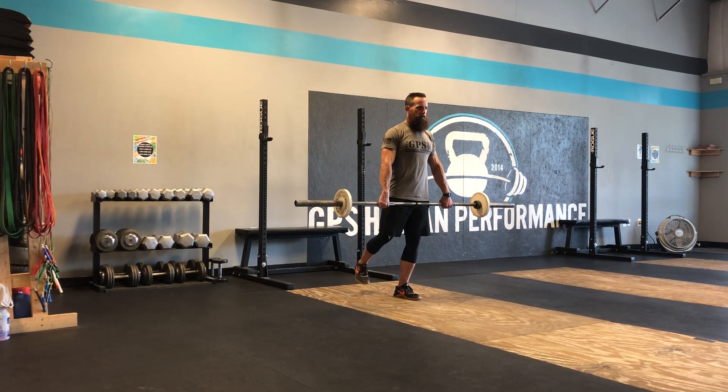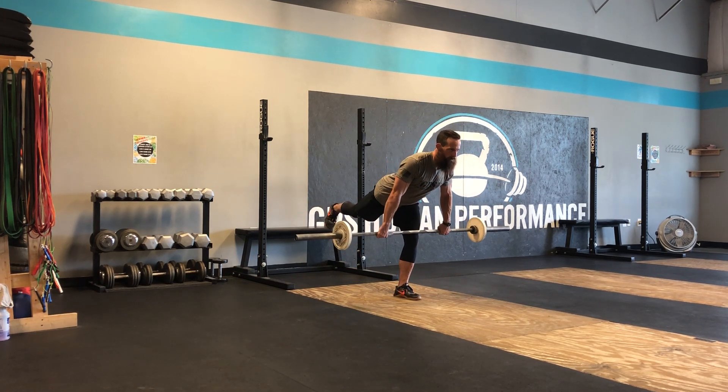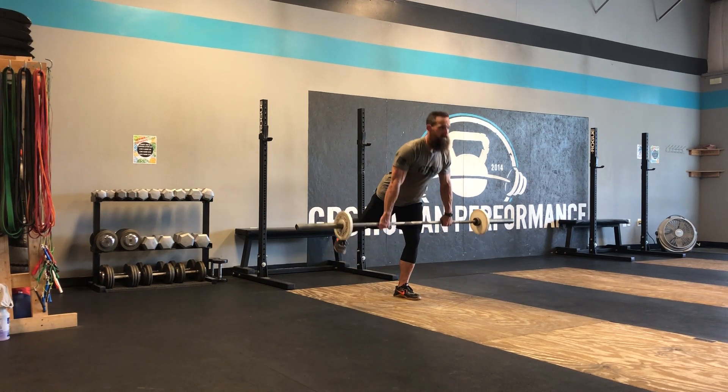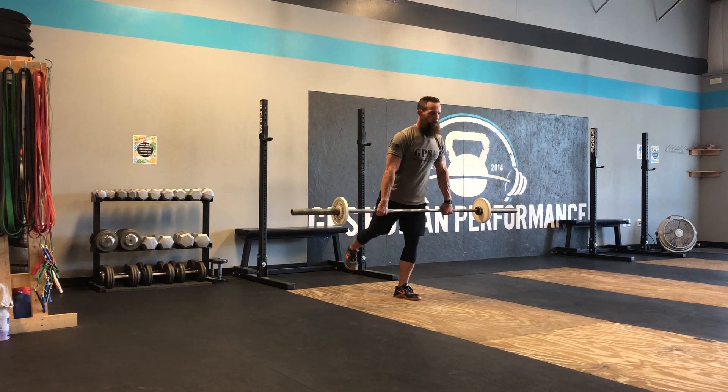My right leg is going to be the leg that moves. My knee is unlocked on my left leg. I start my right leg back behind me, keep that bar super close, and as I raise my right heel I lower my shoulders, staying nice and tight through my lower back.